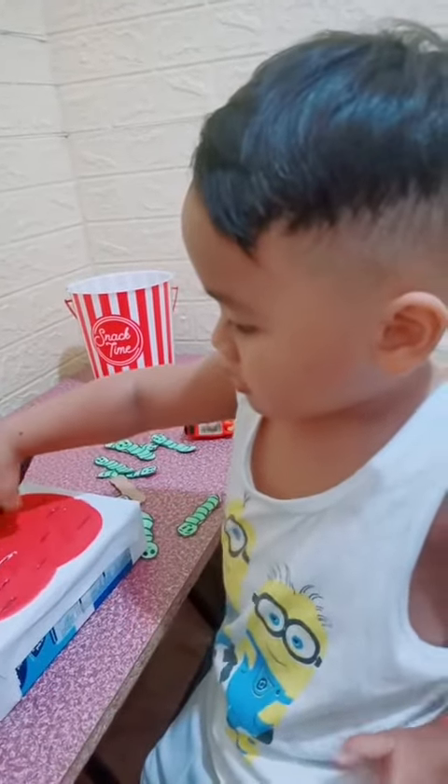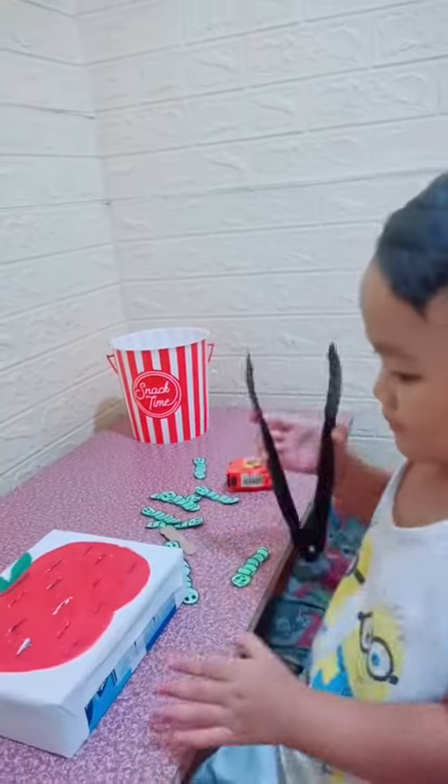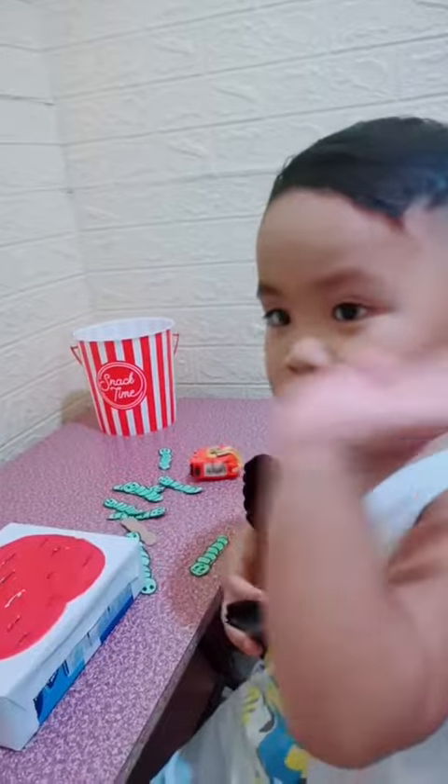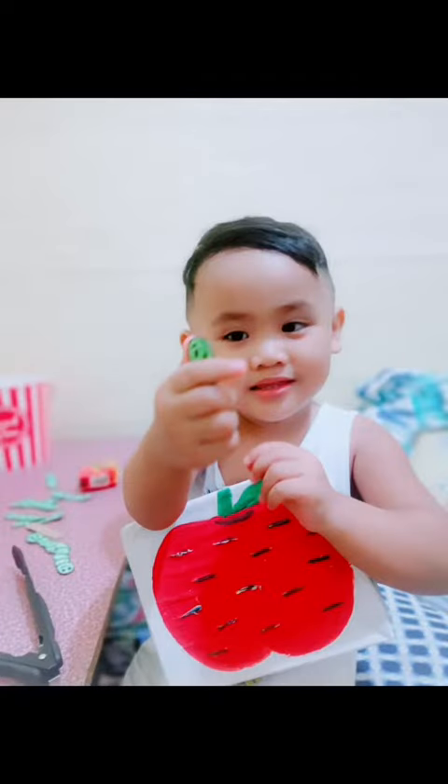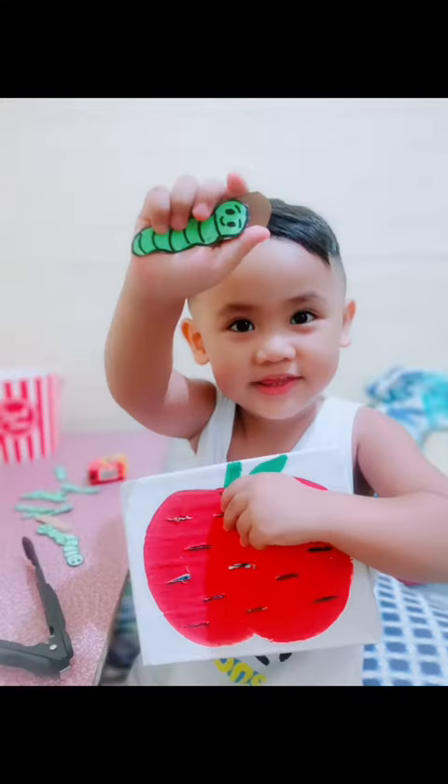There! See? Yeah! Yay! High-five! High-five! Bye-bye, clip. Bye-bye!